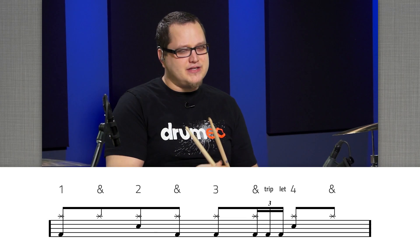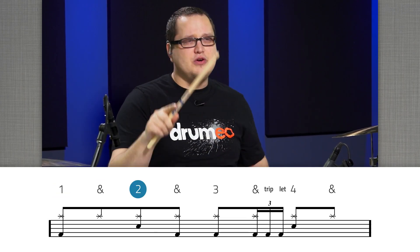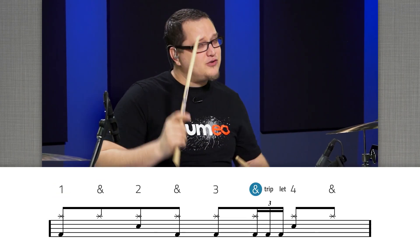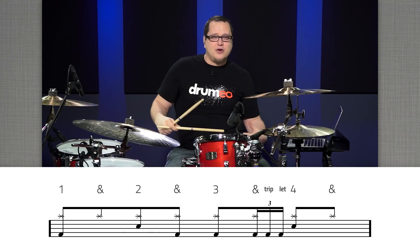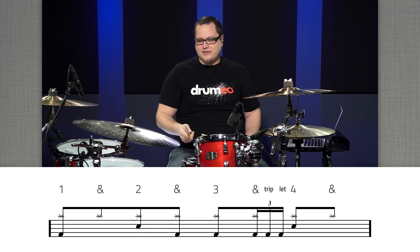So if we're counting this: one and two and three and triplet four. I'm not going to play it on the snare — you're going to play that 'and triplet' on your feet with the slide triplet, like this.